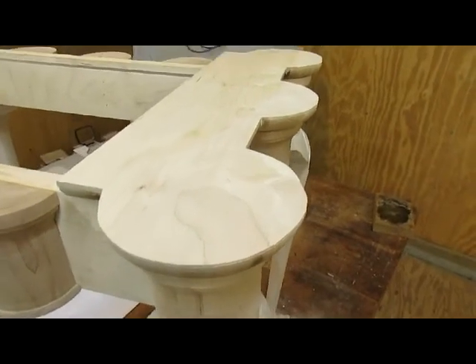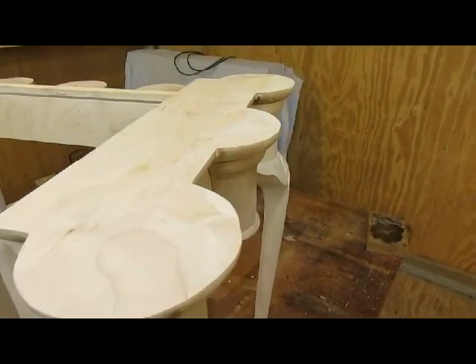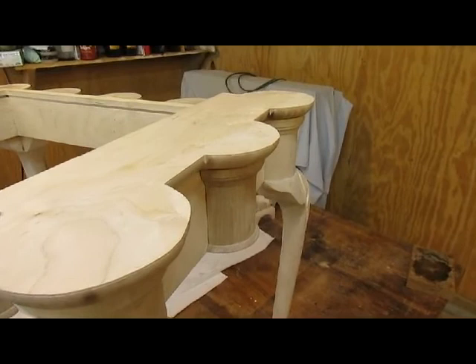And now for the inner profile — that ought to be interesting.